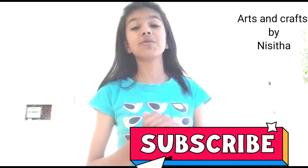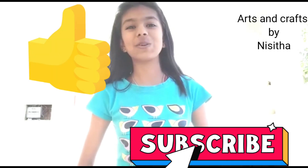If you like our today's video, don't forget to subscribe to our channel and also like our video. Thank you.